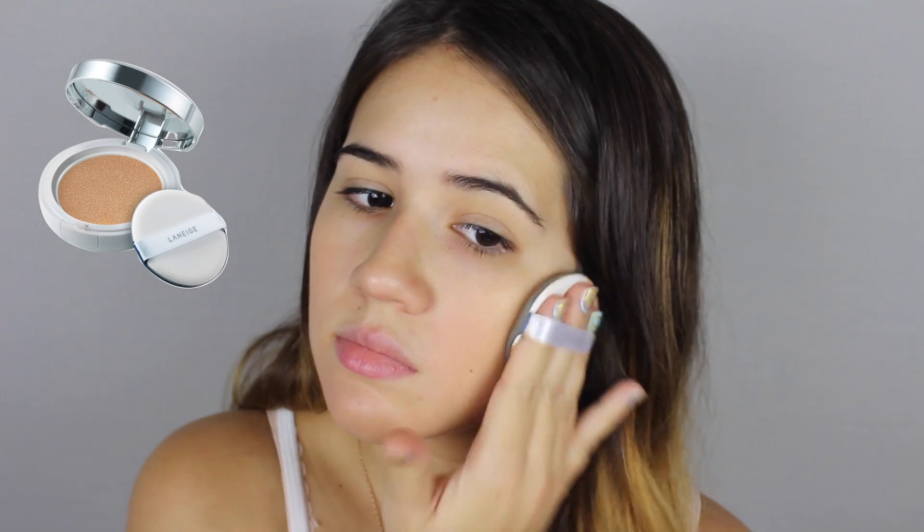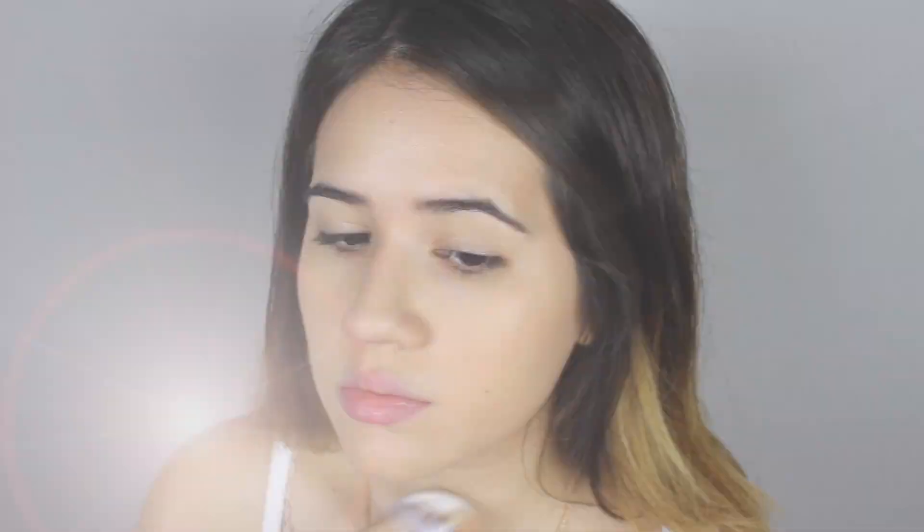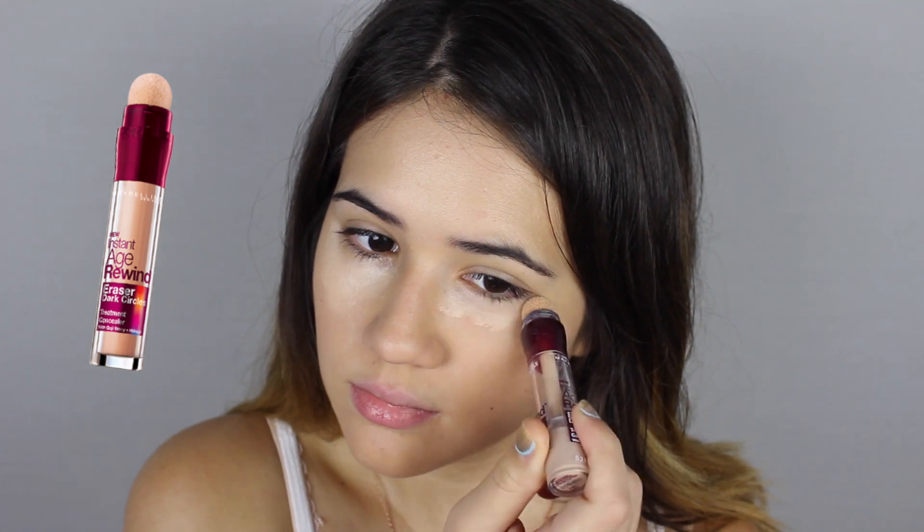First up, I'm going to spray my damp hair with some sea salt spray so it can finish drying while we do our makeup. For foundation, I'm using this BB Cushion BB Cream by Laneige. It's not really foundation, but you should choose your lightest foundation. I chose this because it's incredibly hydrating and makes your skin look super dewy, which is something we need for this look.